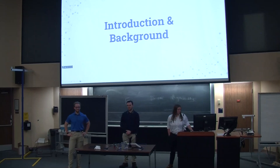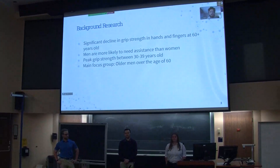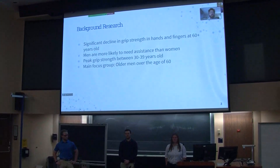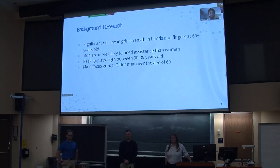This is a little bit of an introduction and background to our project. We wanted to create a device that helped with grip strength, which geared our project towards men over the age of 60. As our research found, that's who struggles the most with this issue, as they usually begin to lose grip strength around age 30 to 60.